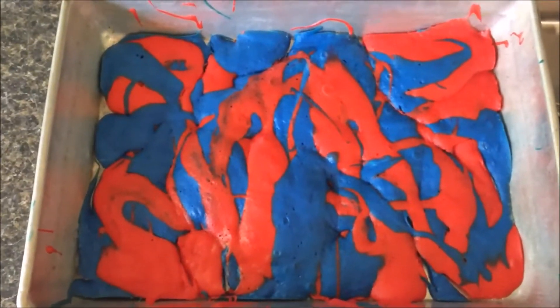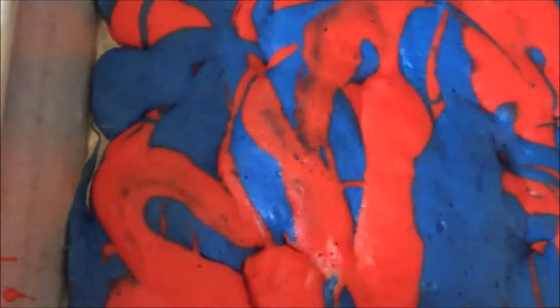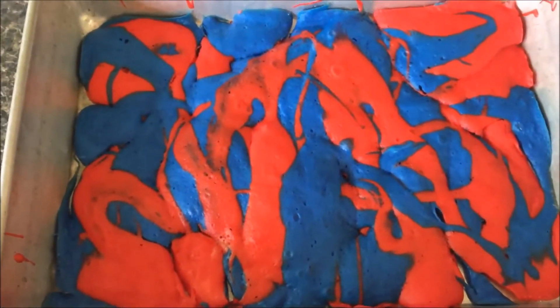I'm gonna pop it in the oven for about 15 minutes at 325 degrees. And this is what it looks like straight out of the oven. I'm gonna let it cool for just a minute. Since it was very thin down in there, it's not very thick at all, but we're gonna let it cool so that we can cut it into shapes.